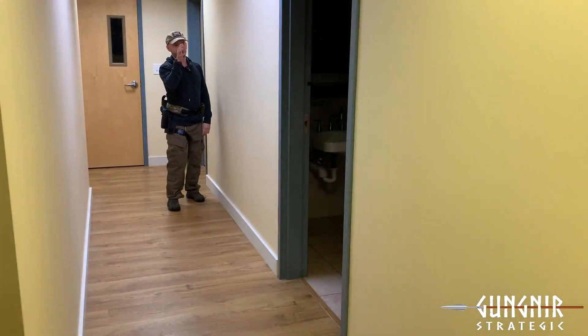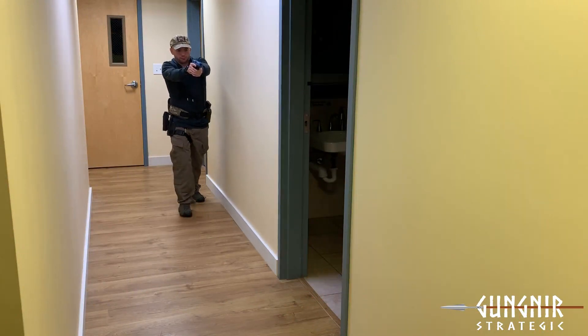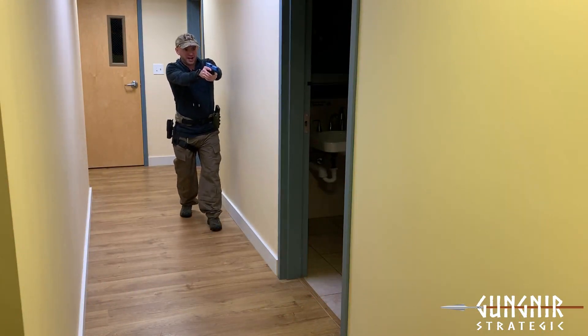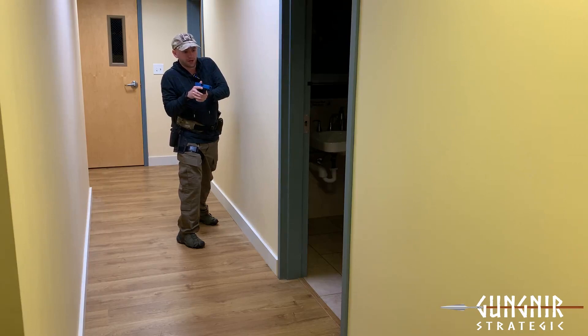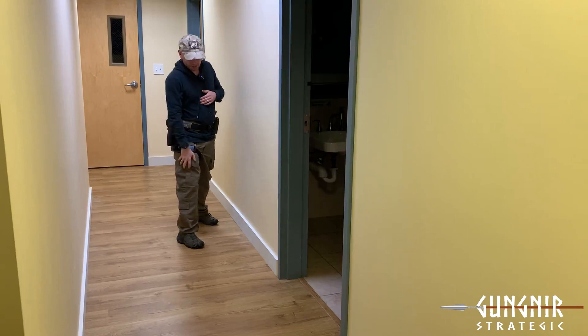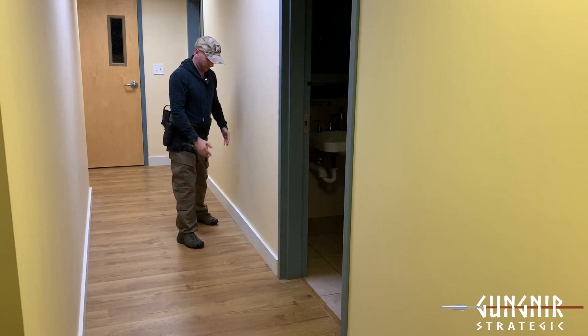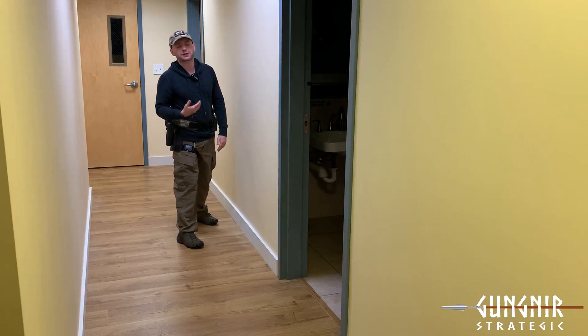For this example I'm going to slice out this room with the open door. I'll approach, gain exposure, and enter my set step — if you don't know what that is, go watch my video from a week ago. Now I've decided to start slicing out this room. When I've entered my proper set step, my outboard foot is going to be forward and my inboard foot will be behind.